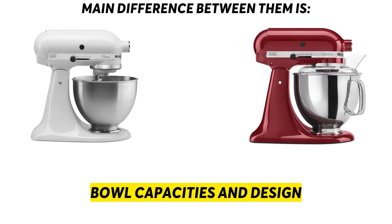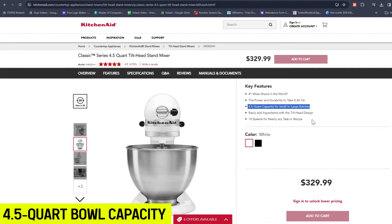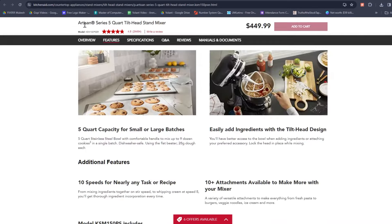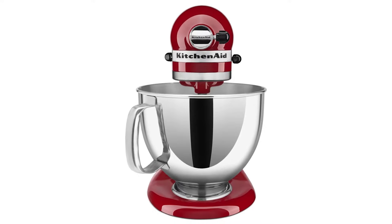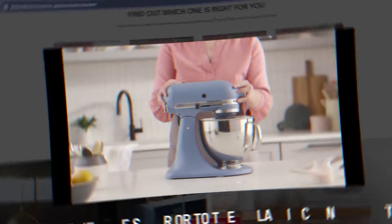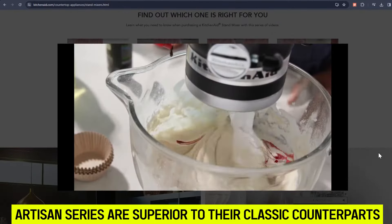The main difference between the KitchenAid Classic and KitchenAid Artisan mixers is their bowl capacities and design. The KitchenAid Classic series comes with a 4.5-quart bowl capacity, approximated to hold about 28 batches of dough per batch using the flat beater. The KitchenAid Artisan series has a 5-quart bowl capacity, and unlike the Classic, its bowl has a comfortable handle for ease of withdrawal. Therefore, the Artisan series is superior to the Classic in terms of bowl design and capacity.